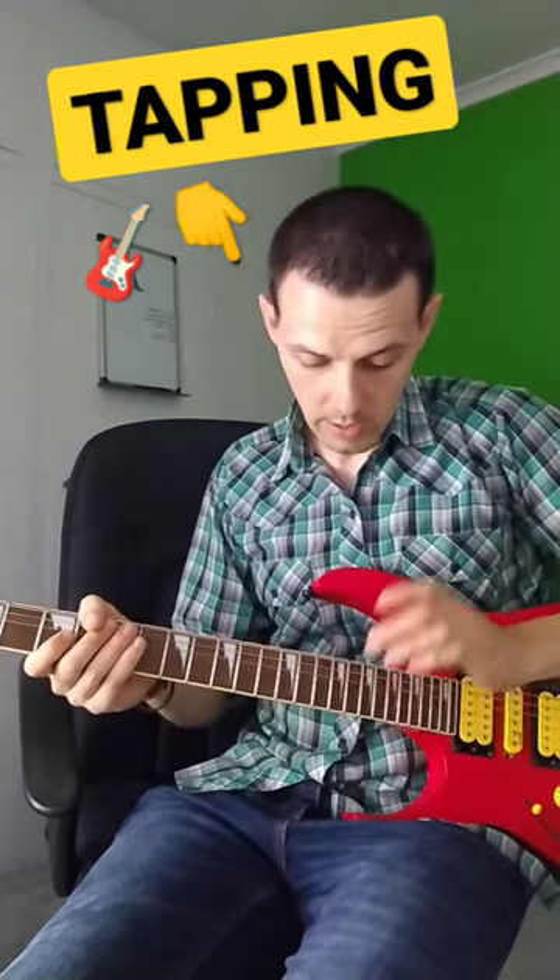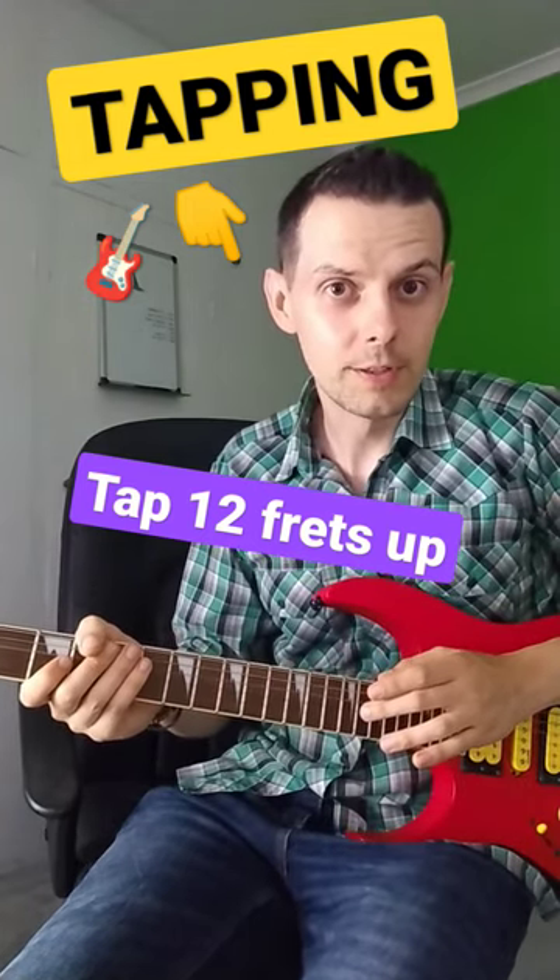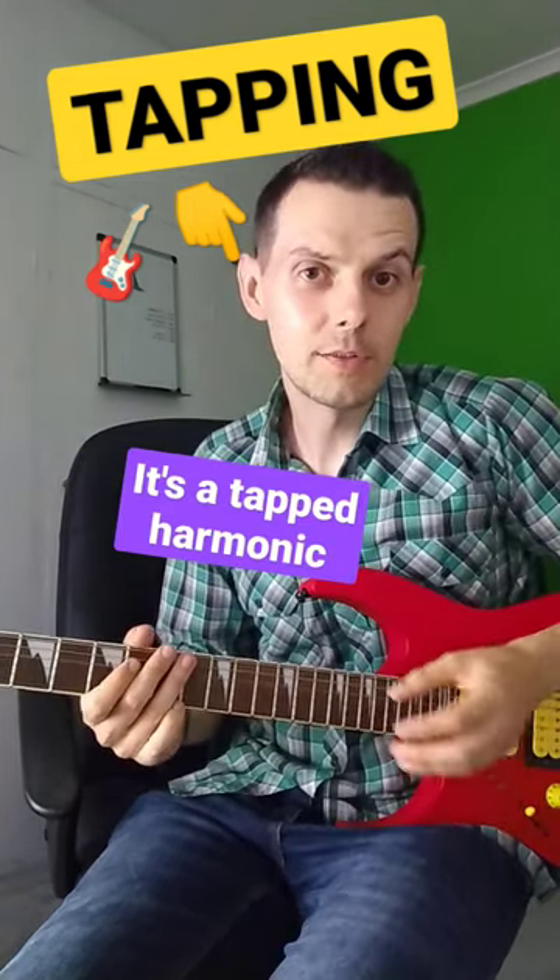Have you ever tried this? If you choose any fret on the guitar and count 12 frets up from that, rather than picking the note, you can lightly tap for a nice bell sound. And that can be applied to full scales.